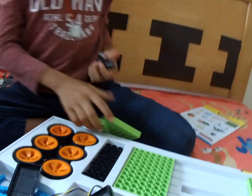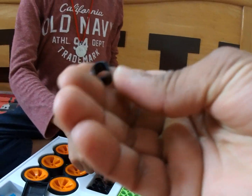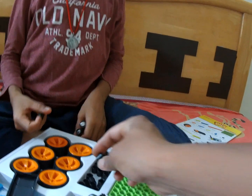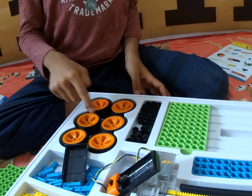And what else do you have? These are black ones — they look like some kind of ring. And you have six tires: one, two, three, four, five, six.